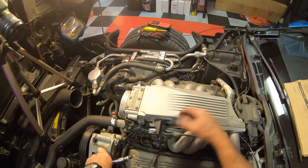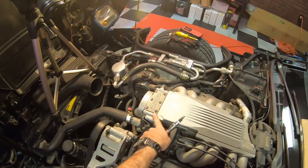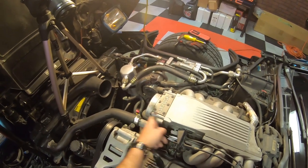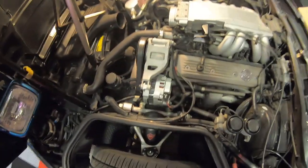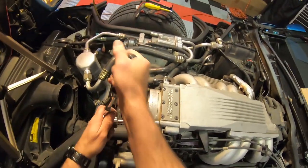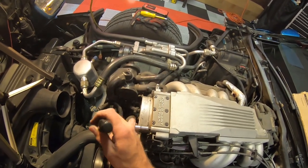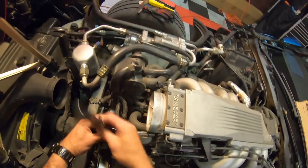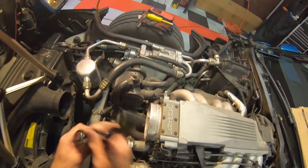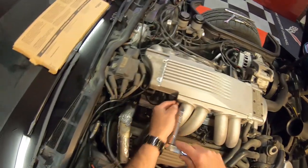Now we're going to go back to the other side — you can see here this side is completely free. The other thing we're also going to have to do is remove the throttle body intake here — those are four 10 millimeter bolts. I might as well do that while I'm over here before I move over to the other side. This is going to allow the plenum to actually lift up and get out of my way. Wow, that was really loose. I didn't even really loosen that at all — it was really loose.